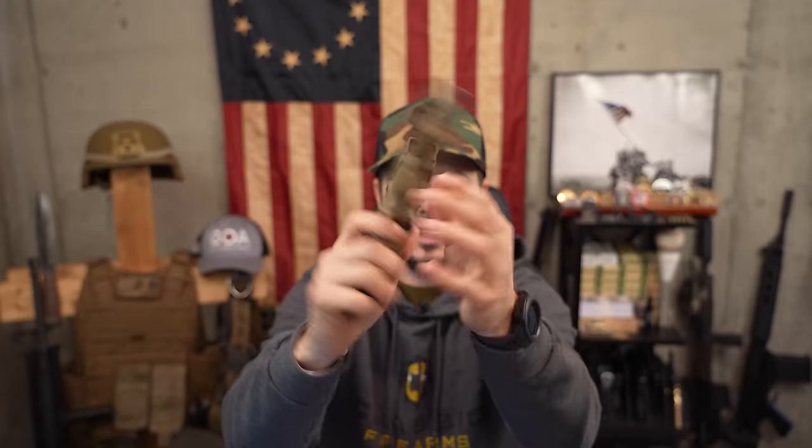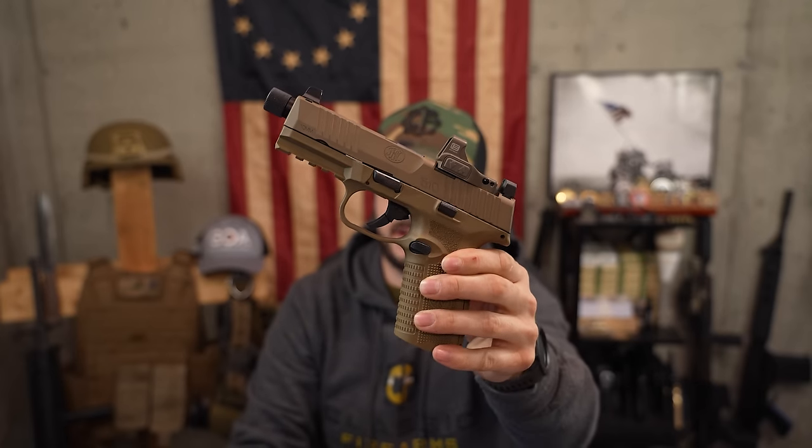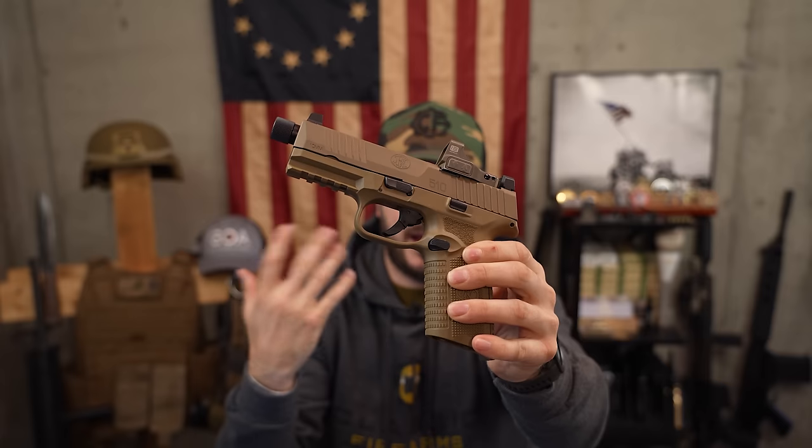It also has an ambidextrous slide lock and slide release — right here on the right-hand side and right here on the left-hand side — easy enough to manipulate traditionally and southpaw. Something I like about the slide release is that it's hidden; you're not going to be accidentally manipulating it. Notice the material raised around the slide release — that definitely helps protect it. Also: 4.71-inch threaded barrel, a Picatinny rail underneath, and an oversized trigger guard.